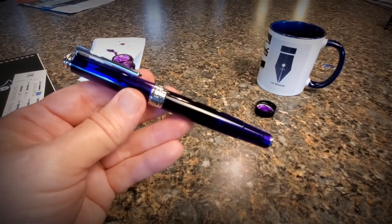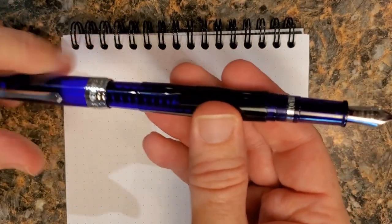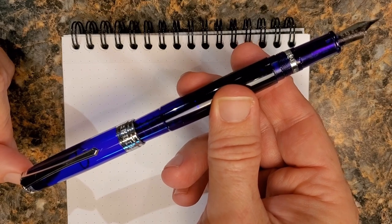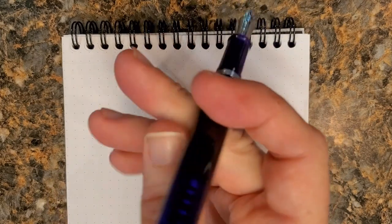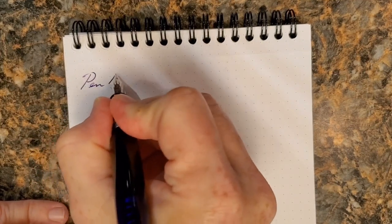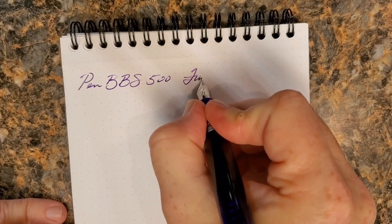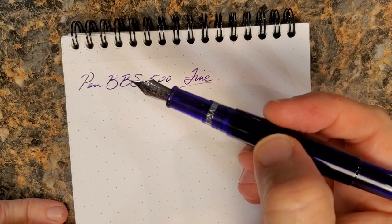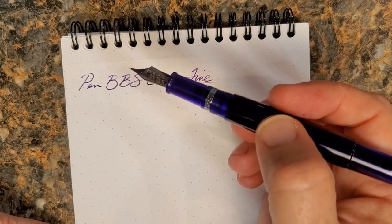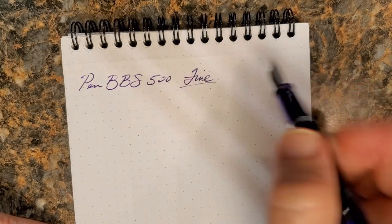Now let's do a writing test. Let's see how this pen inks — we've just filled it, so it's going to be well saturated. This is a very long pen posted. It does post securely, but it is back heavy — it's just a long pen when you do that. So, Pen BBS 500, this is a fine nib and it's a steel nib, and it is a number six. You know what I like about number six nibs — there is just a whole world of nib replacements, some from Pen BBS, some from a myriad of other manufacturers. You've got tons of choices, and I like that.